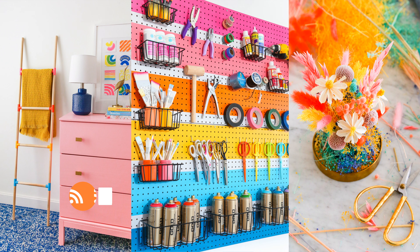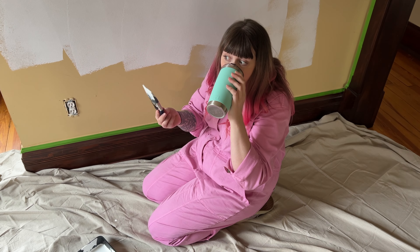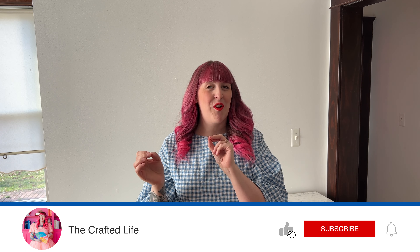Hello and welcome back to my channel. My name is Rachel of The Crafted Life. If you are new here and you like color and DIY and old houses, then this is the place for you because that is what I do. I just bought my first house and I'm adding color and fixing it up and documenting the whole process. If that sounds of interest to you, definitely like and subscribe and stay around for a while.